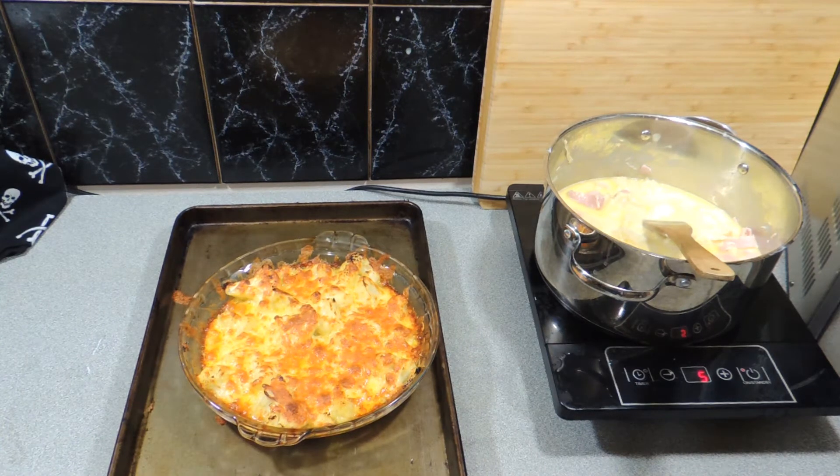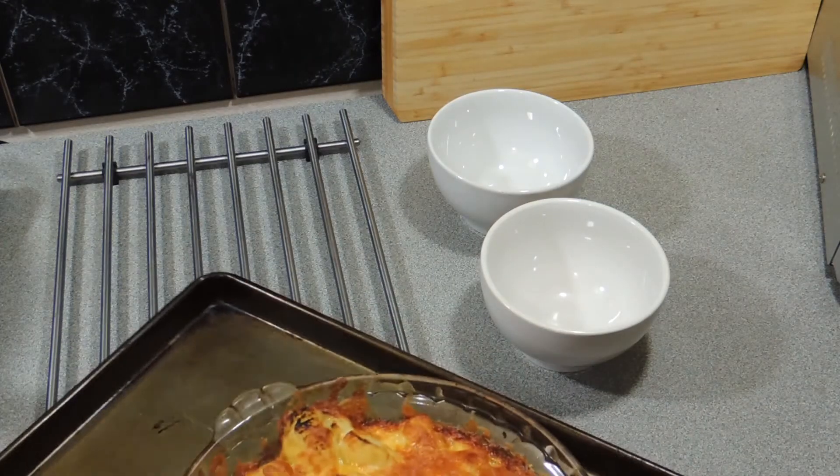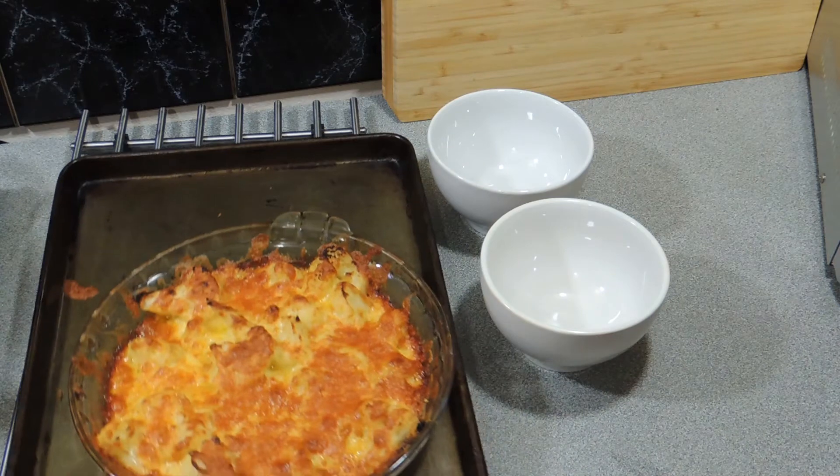We've taken it out and we're just having a quick look at it. I'm going to throw it back in the oven for maybe another two minutes, just to give it a little bit more crispiness on the cheese side. So there you have it.